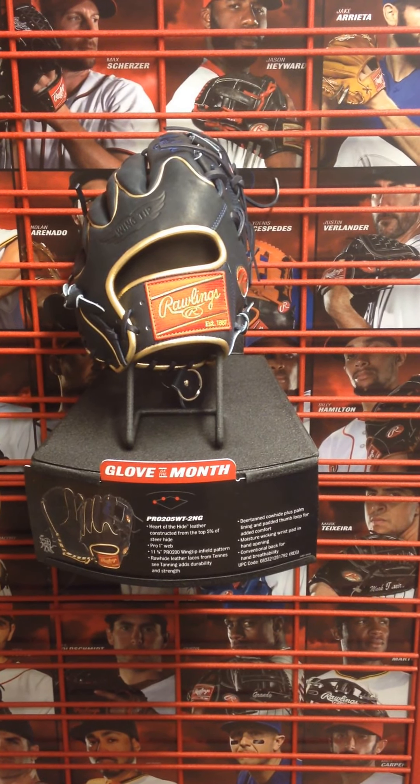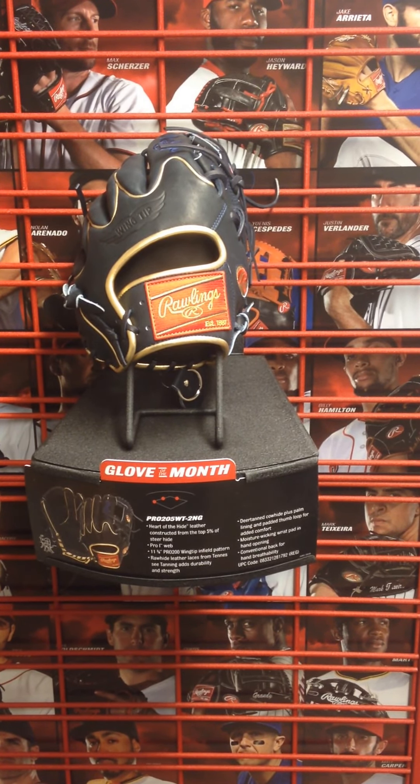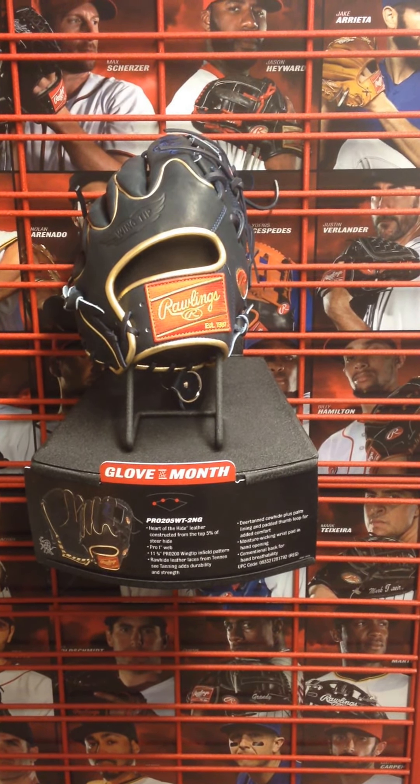We were already getting requests and people interested in this glove before we even got the video made, and we want to start by showing off the back of the glove.